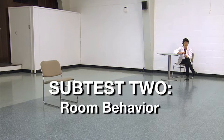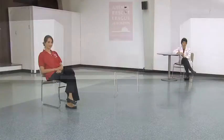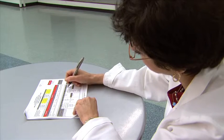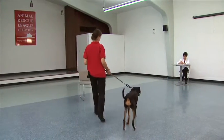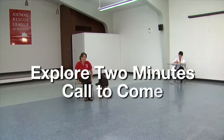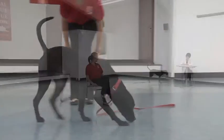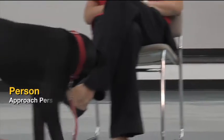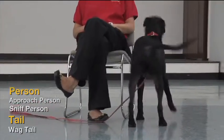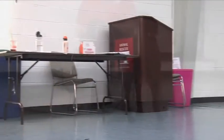Subtest 2: Room Behavior. Before you begin this subtest, place two chairs in the room — one in the center of the room and the other against the wall to the right of the central chair. The recorder will be seated in a chair against the wall at a small table throughout the evaluation unless needed for assistance. This subtest has two parts: explore two minutes and call to come. While exploring two minutes, the handler enters the room, drops the dog's leash, and sits in the chair in the center of the room. A timer is started. Neither evaluator should talk or interact with the dog for two minutes. Behaviors should be observed and recorded.